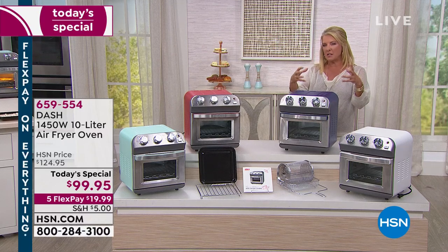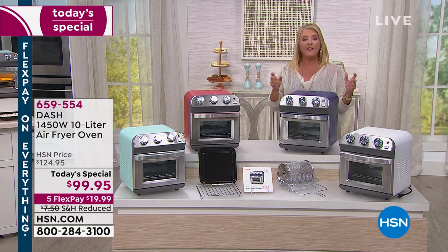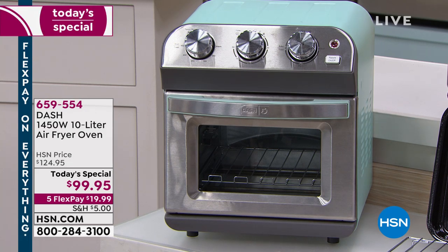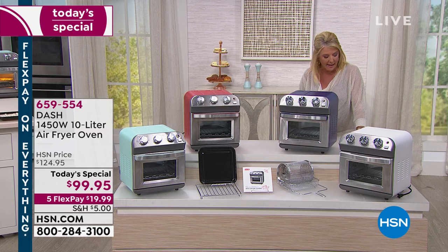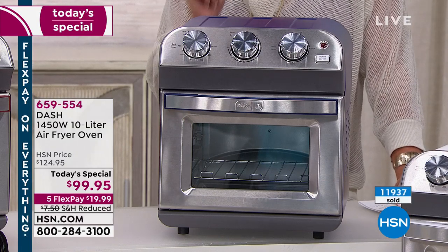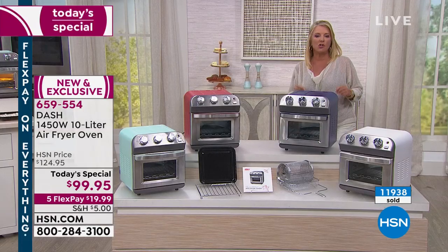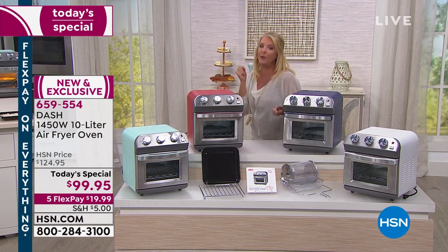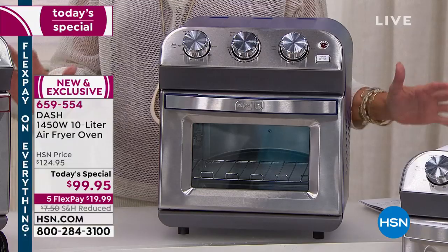Imagine if you took an air fryer — which really takes up a lot of space and they're round, which doesn't make a whole lot of sense — and made it a standalone oven that's a multi-purpose way to cook. That's what they put together tonight. There's a lot of yum with this and a whole lot less guilt because you are air frying. Take air frying, which is guilt-free eating — all the crunch, all the ooey, all the gooey — and put it into an oven style that doesn't take up a lot of space.